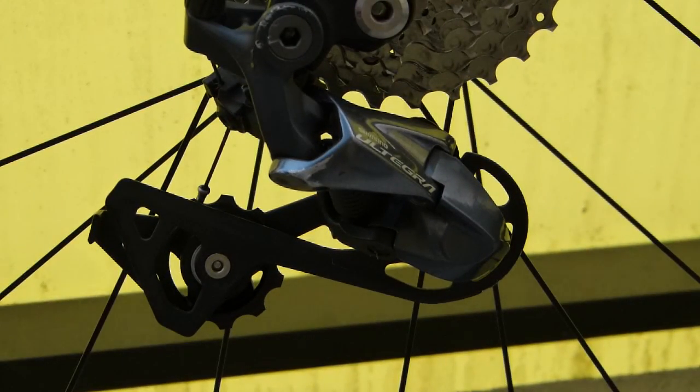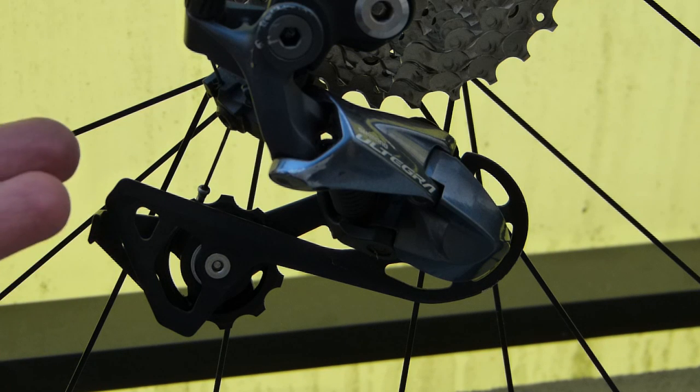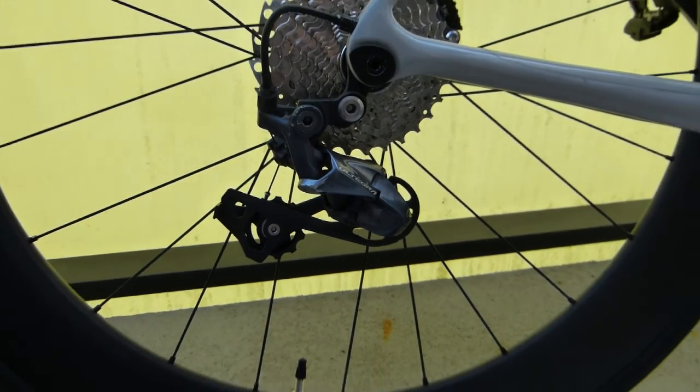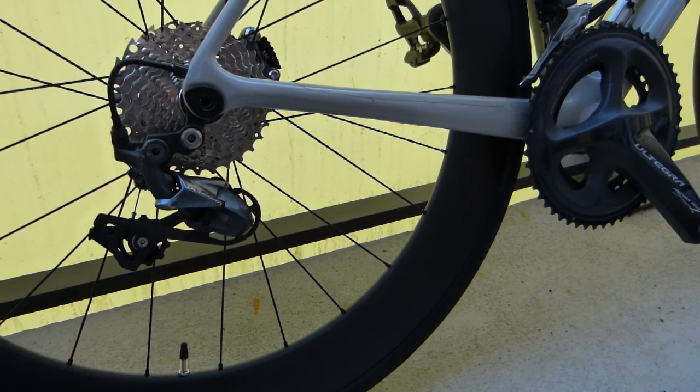This item is a major source of friction because the pulleys are used 4.7 times more than every other component on the drivetrain. They need frequent replacement, so pay attention to these little guys.